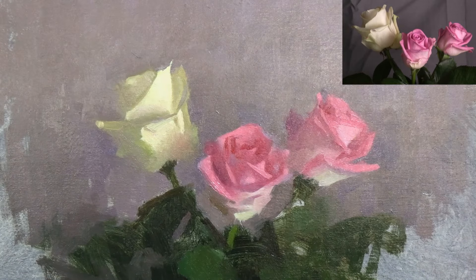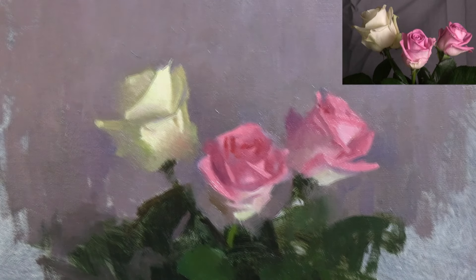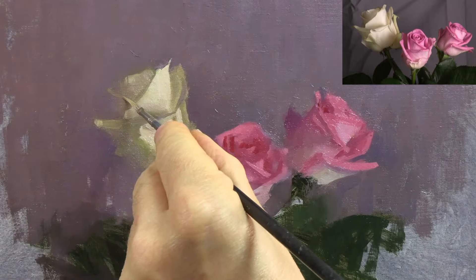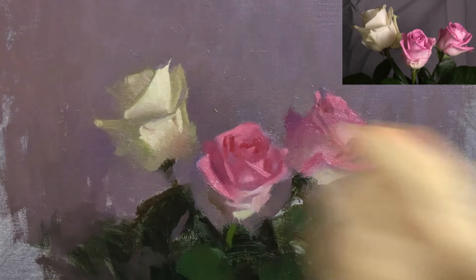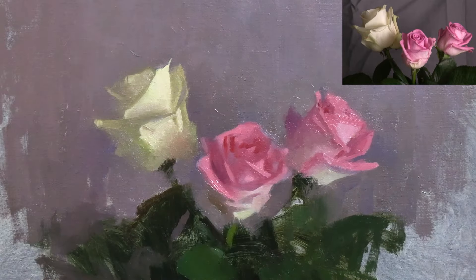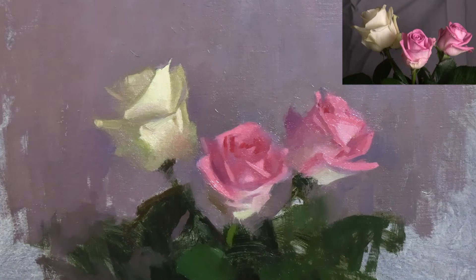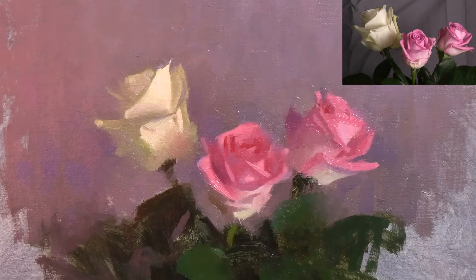Finally, after giving it some careful thought, I'm placing the finishing touches — adding a few last details, like this tiny petal I can see in the shadow at the top of the white rose. Then I'm removing other details and softening a few more edges which I find distracting. Remember, when painting, achieving a lifelike representation of what you see is more often about learning what to leave out, rather than trying to paint every little thing you can see.